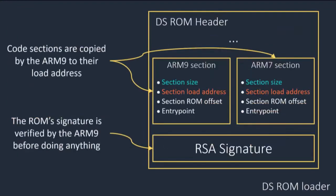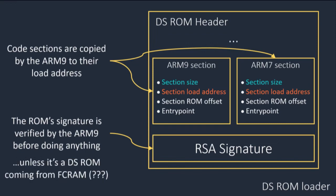From ARM11 we can mess with the ROM and inject something into it. DS ROMs are normally signed and Nintendo checks the signature before using them — that should kill the idea. Except for some reason, it does not check the signature if the ROM is coming from FCRAM, which is completely baffling because that's the one location we control. I honestly don't know why, but it does happen, so we can move forward.